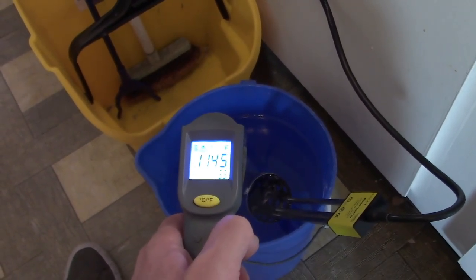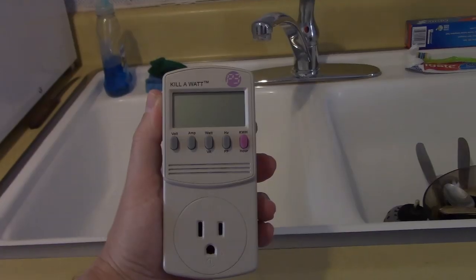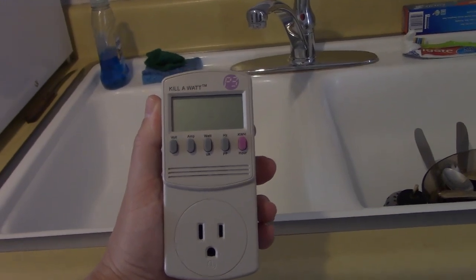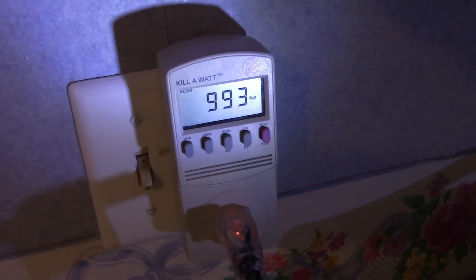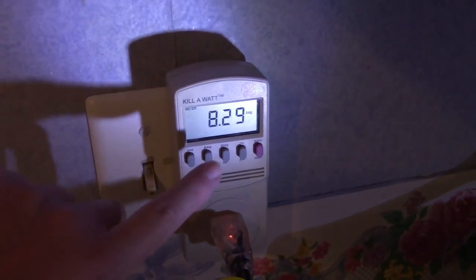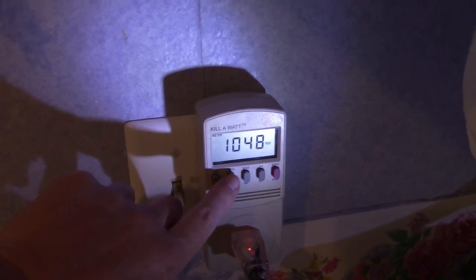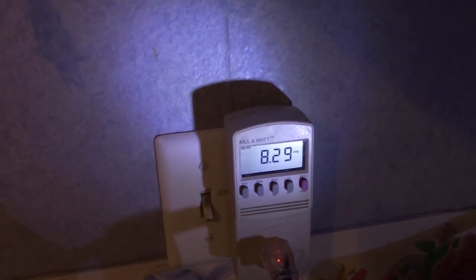At 12 minutes, 8:52, here's the temp of the water — mid-120s. Almost forgot this part — let me give you the watt, amp, and power ratings. Now let's plug this in briefly: 155.6 watts, jumping from just over to just under a thousand watts. That's about 8.3 amps. That's the volts out of the wall and the hertz out of the wall.